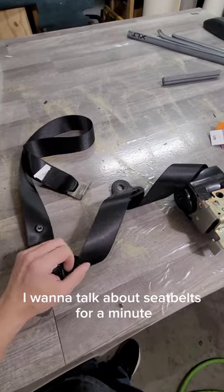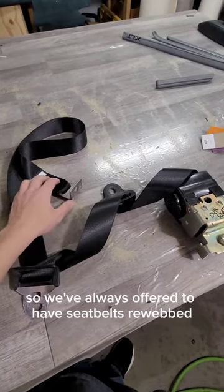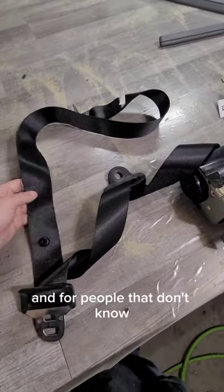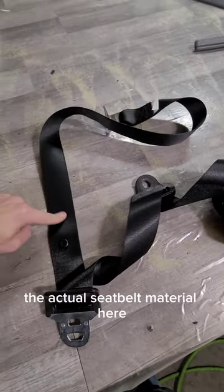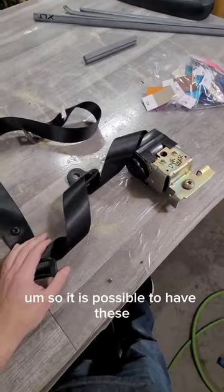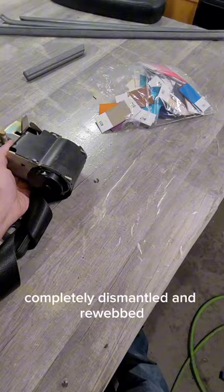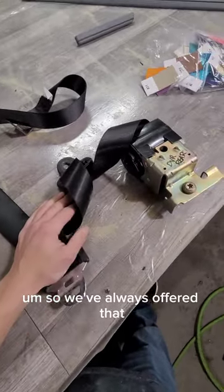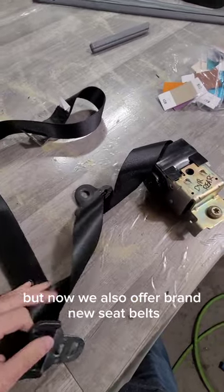I want to talk about seat belts for a minute. We've always offered to have seat belts rewebbed, and for people that don't know, the actual seat belt material is called webbing. It is possible to have these completely dismantled and rewebbed, so we've always offered that as part of doing interior work.